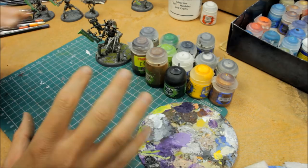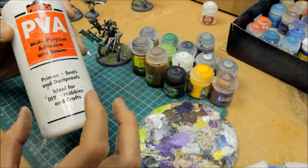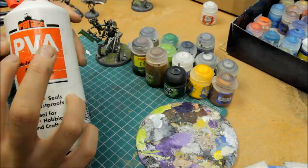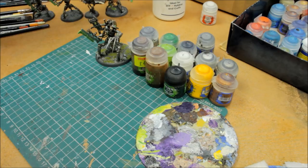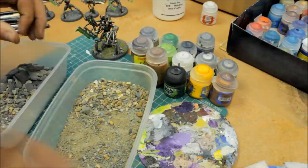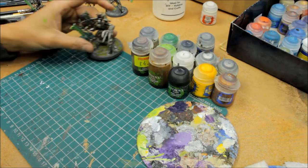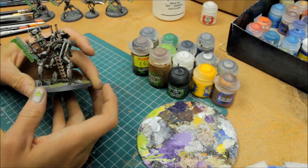You'll also need brushes, a palette, and all the usual equipment. PVA glue for sticking the sand and stones to the base — not necessarily wood glue. PVA glue has a nice flex to it and I'd heartily recommend using PVA specifically for sticking sand and stones onto the base. For the basing material itself, you'll want some sand with a little bit of stones, plus some coarser stuff and larger stones. Those are the basic materials you'll need.